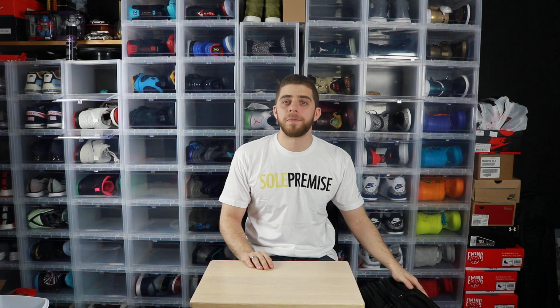Quick video today. I'll be putting up some pictures of the bag soon. For real, thank you for stopping by — check out Sole Premise, and thank you again DJ Mel B. As always, like, comment, subscribe, follow, DM. This is KickStrong, I'm out.